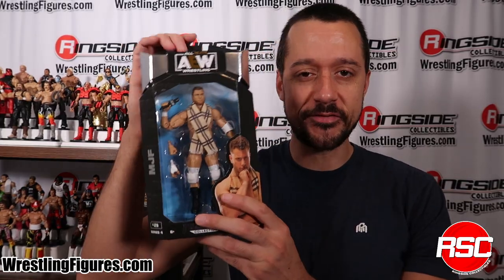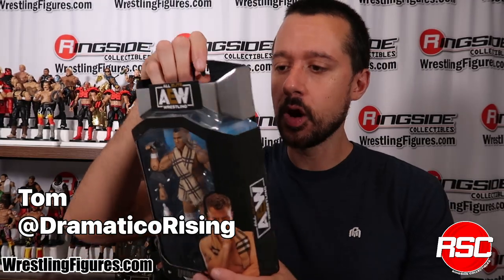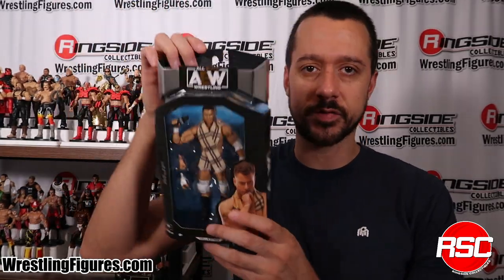Everybody can relax. I found MJF. He's not missing anymore because he's in AEW Unmatched Series 4 — a brand new MJF with way more accuracy. Let's open it right now. Let's take a look at the packaging first though.